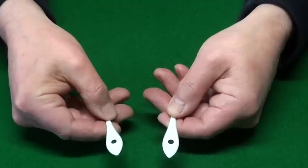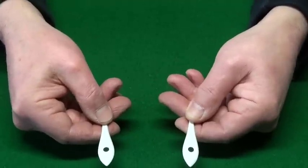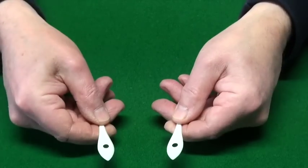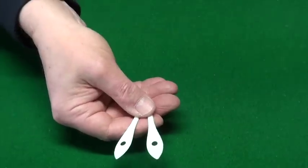Remember, this one is still blank on this side. Rub it again and now we've got two little bats which have got spots on both sides. But we can of course make them jump.